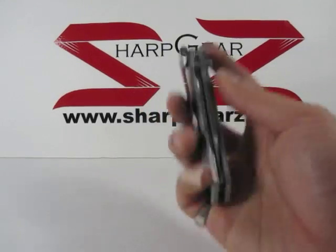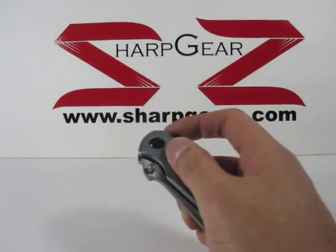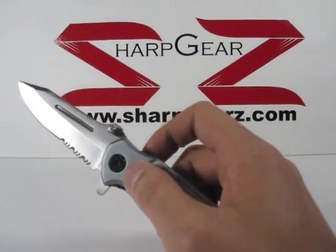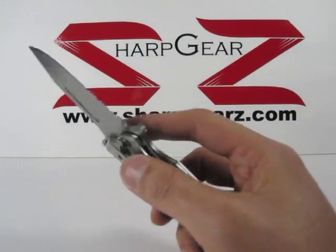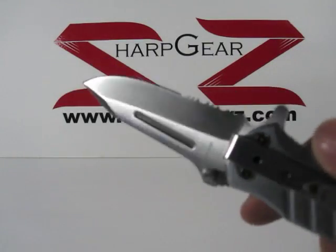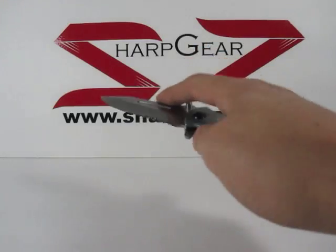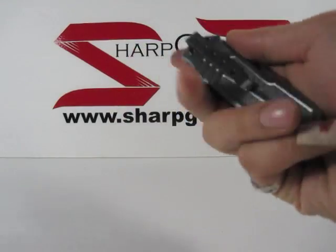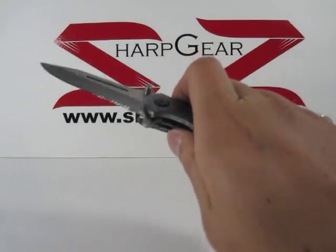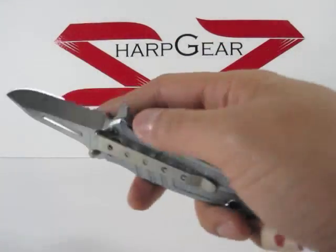It does come with the belt clip and the handle itself does measure about four and a half inches in length. The blade on this measures about three and a quarter inches in length. As you can see it is partially serrated. When this knife is fully open it measures about seven and three quarter inches in length.